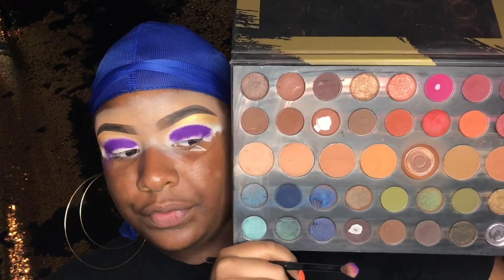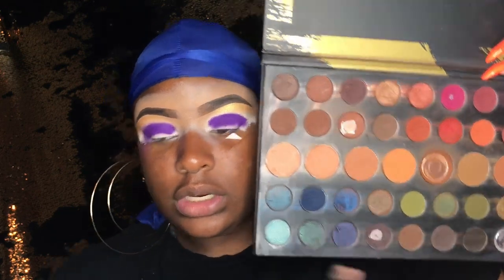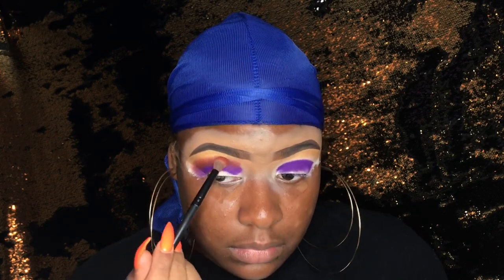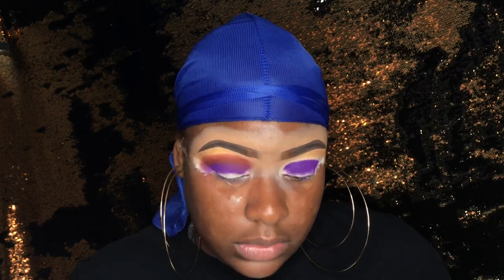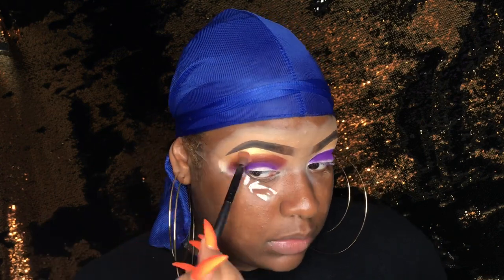So now I'm going to take my Morphe 39A palette and I'm going to take a mixture of this burnt orange color and this coral orange color and put that right on top of the purple. Then I'll take another clean brush and blend this out into my brow bone.